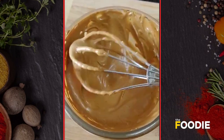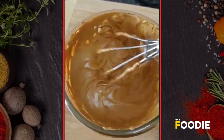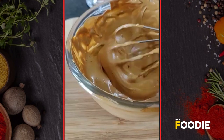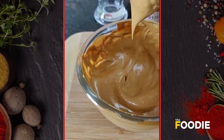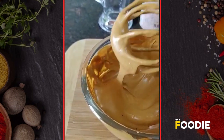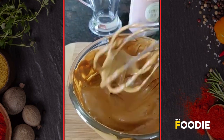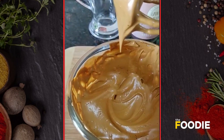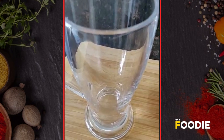It's become light and airy — this is what we want. It's forming peaks, so this is what we want. This took about ten minutes and it's an excellent workout for your arms! Now let's assemble our coffee.